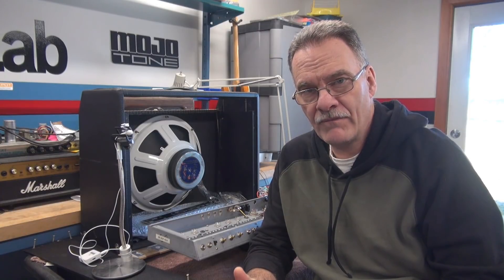Good morning everybody, Terry here at D-Lab. This is a follow-up video to the Fender VibroVerb clone build that I'm doing for a fellow.